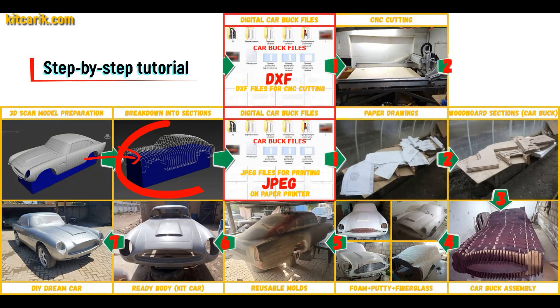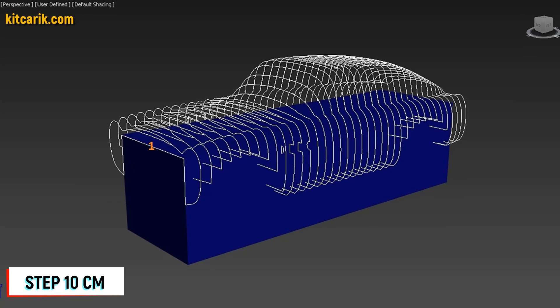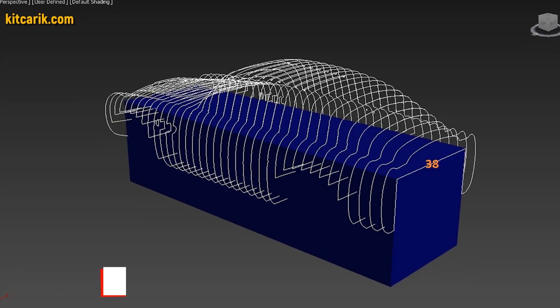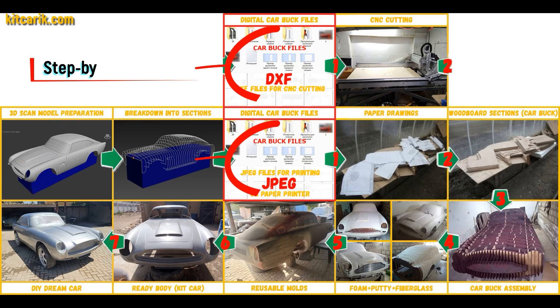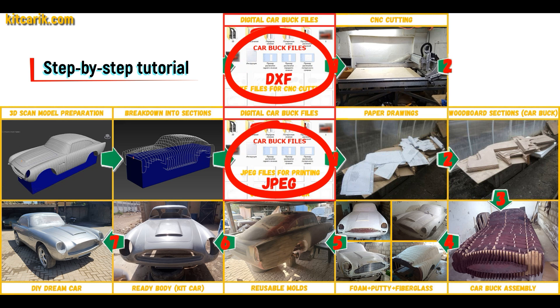After that I divided this 3D scan model into sections. The standard step between the main car buck sections is 10 cm. The step for front and rear sections is 5 cm. Then I saved the digital car buck files in JPEG and DXF format.